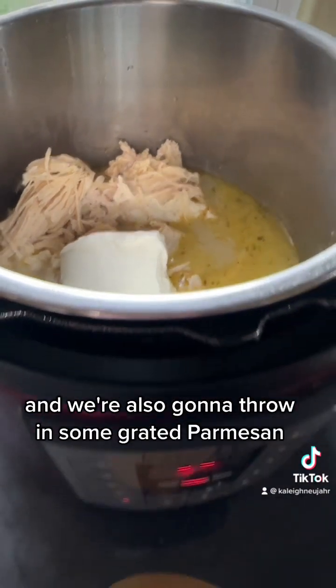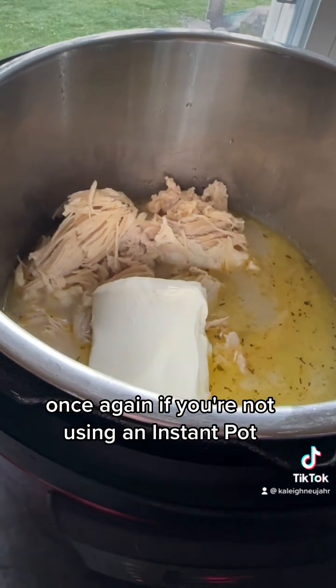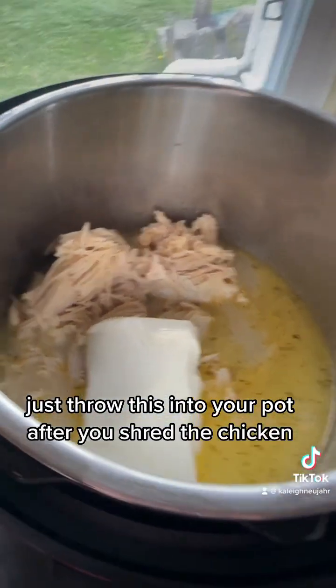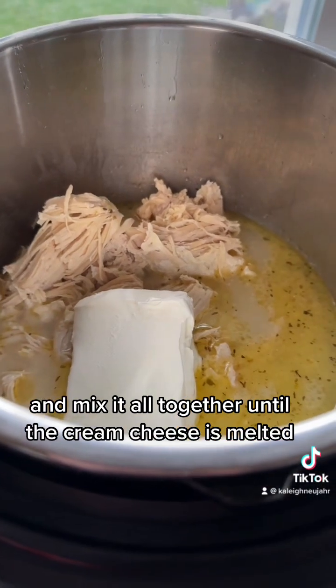We're also going to throw in some grated Parmesan. If you're not using an Instant Pot, just throw this into your pot after you shred the chicken and mix it all together until the cream cheese is melted.